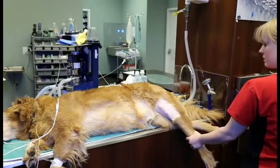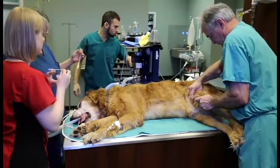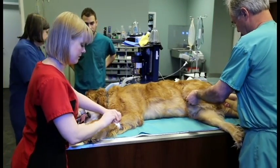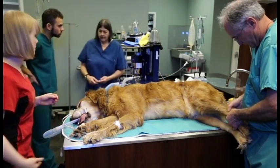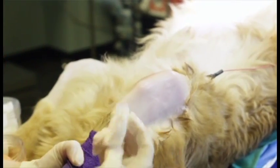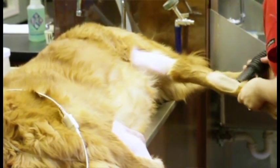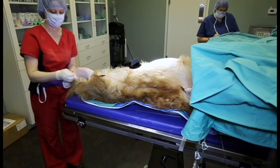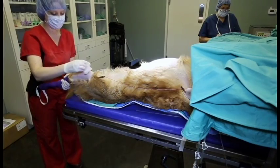Patients are best placed in lateral recumbency with the selected joint positioned uppermost and easily accessible. Sedation is typically recommended; however, with experience in selected patients and certain joints, chemical restraint may be optional. The chosen joint is clipped, vacuuming the hair away, and the area is aseptically prepared. If multiple joints are selected, perform all clipping and vacuuming concurrently. Initial preps can be performed on all joints followed by aseptically preparing each joint independently prior to joint penetration.